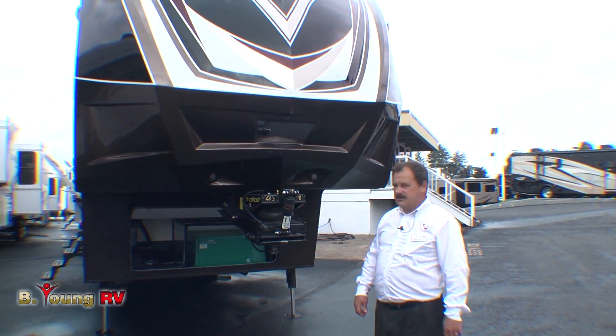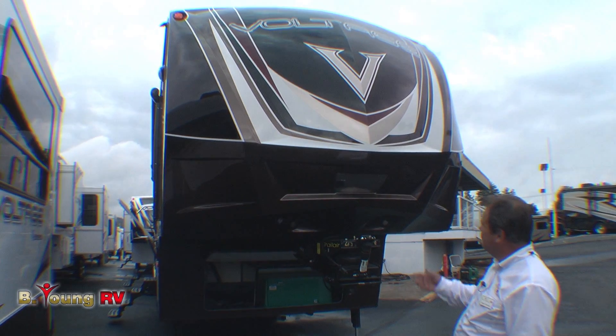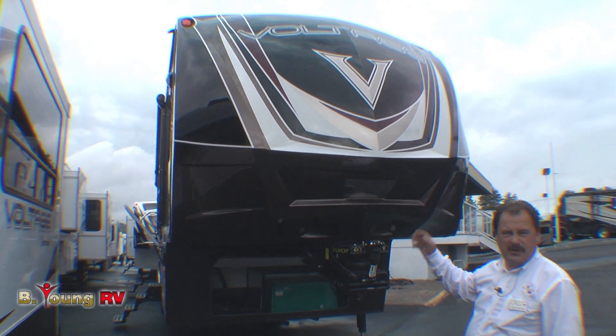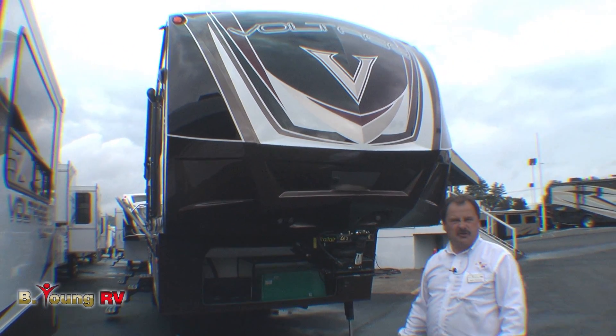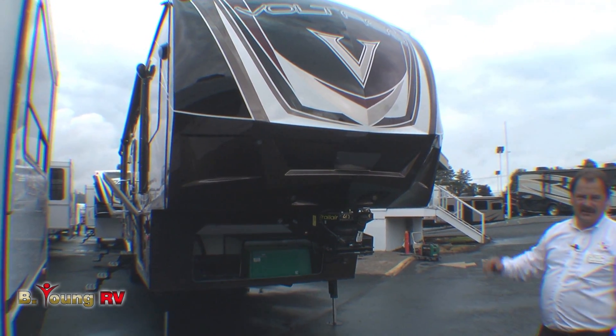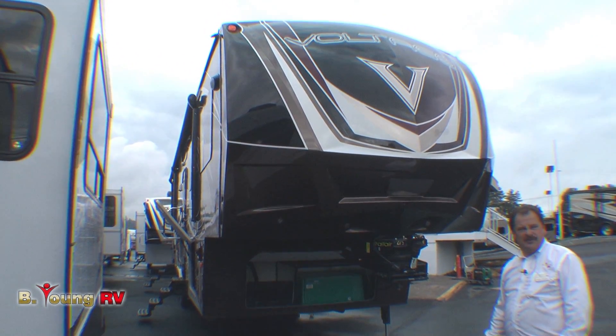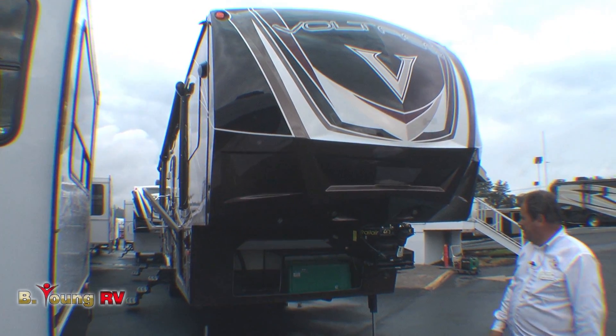Today we're going to talk about the 2014 Voltage 3600 model. The Voltage comes with several different outside exterior packages. This one is in the full body paint with two other color selections, or you can go to the traditional white with graphics. The full body paint without graphics gives a great seal over the fiberglass, protecting the glass from fading over the years — much easier to clean and maintain.